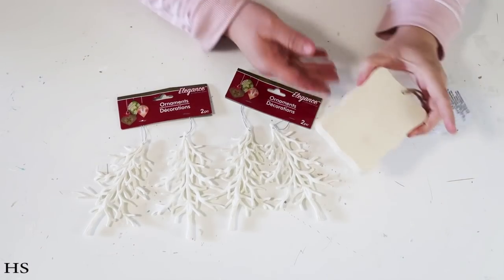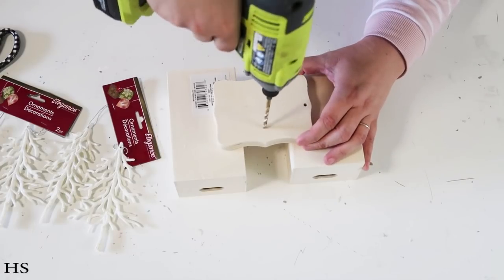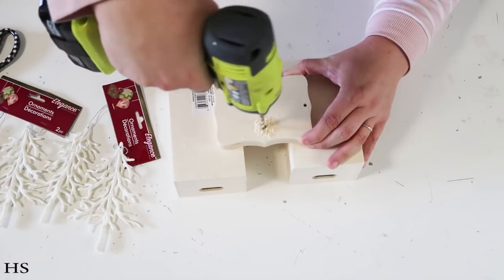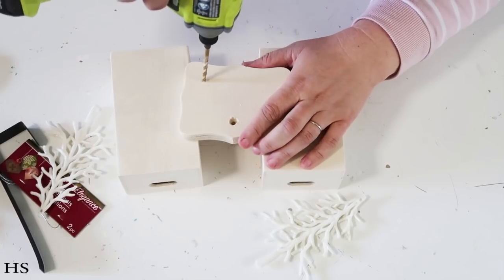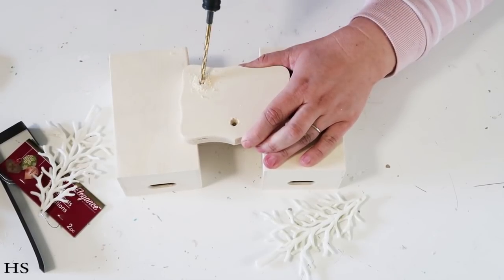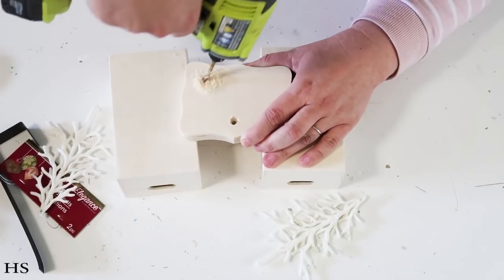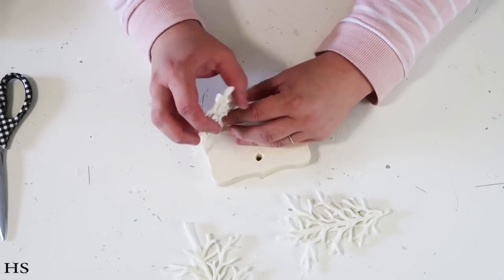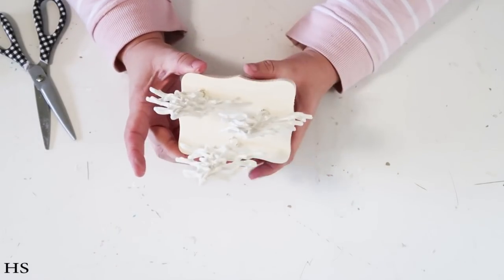Our next DIY has such simple steps and makes such an impact sitting on a table. You could also use these as stocking hangers if you put hooks on the bottom. We're going to take a wood block from the Dollar Tree craft section and drill out three holes. My drill bit is a little small so I go around to make it bigger, then I take these Christmas tree ornaments — I love these, they're so pretty from the Dollar Tree — and put three of them in and glue them down into place.